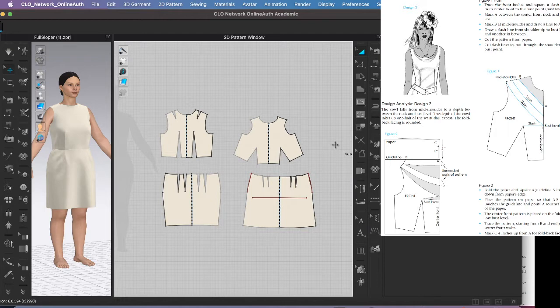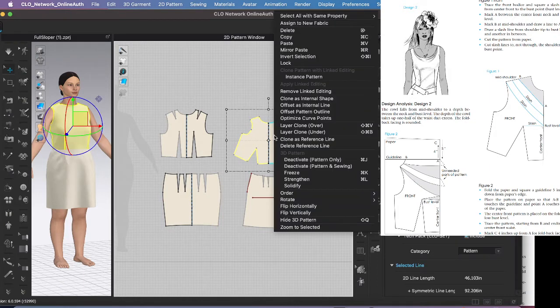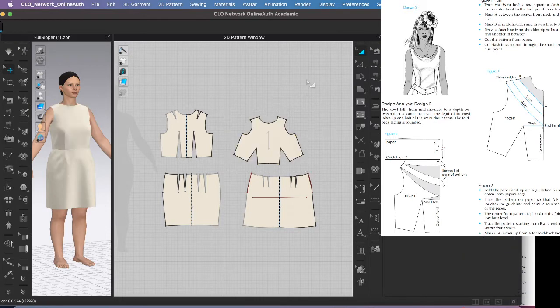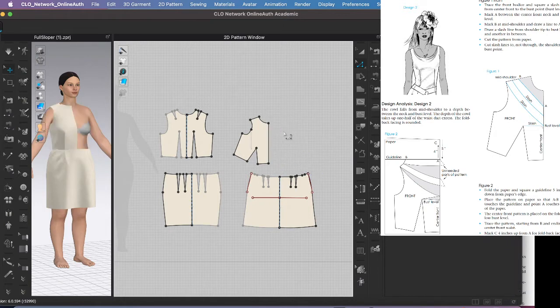They say to mark A between the center front neck and the bust level. Before I do that I need to unfold my pattern, so I'm going to right-click. I'll remove the linked editing, switch to the Z tool, and click and drag over half of the anchor points leaving the center front anchor points, then hit delete. You have a nice straight line.